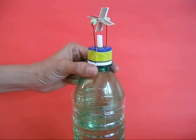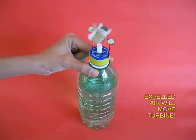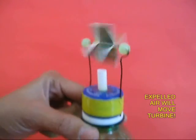As you move the green bottle down, air would be expelled out from the white straw and this would once again make the turbine spin.